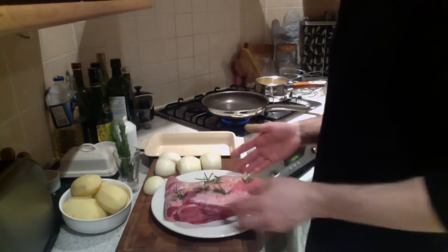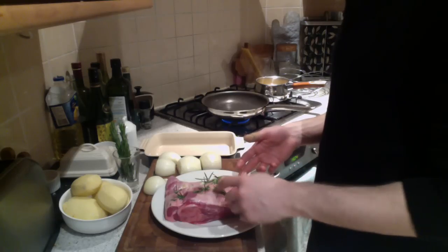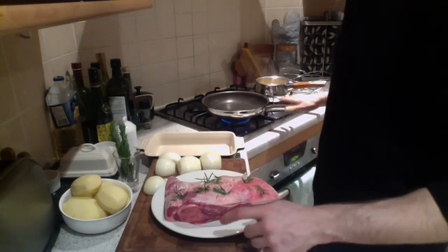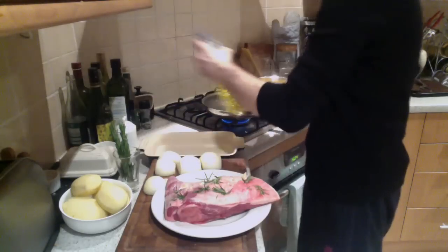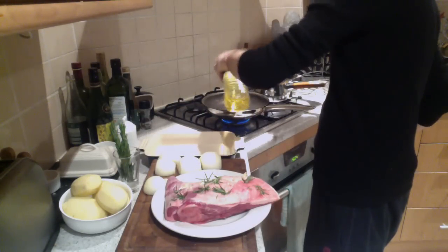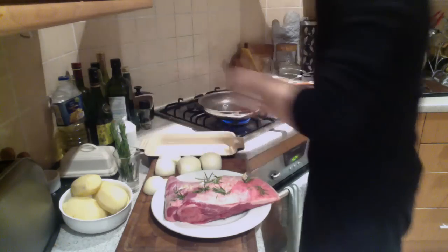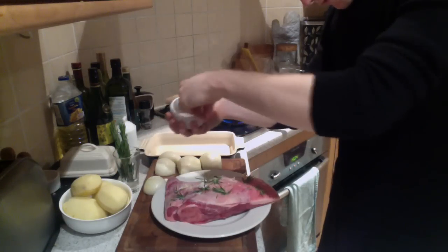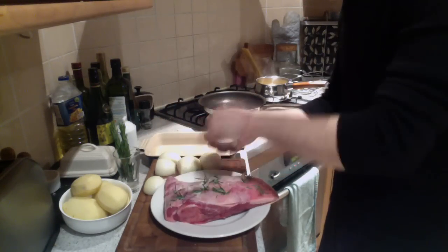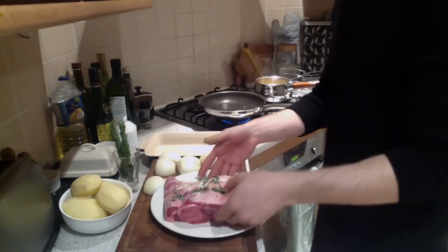So once you've studded the lamb shoulder with your garlic and rosemary, what you need to do is get a pan on heat, getting it warm, with a little oil in the pan. Season up your lamb shoulder with a good amount of salt and rub it in, then place it in the pan to get golden brown.